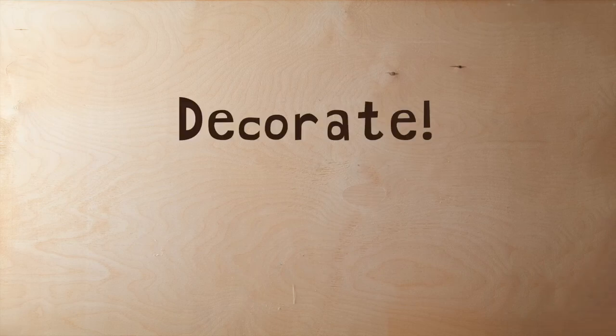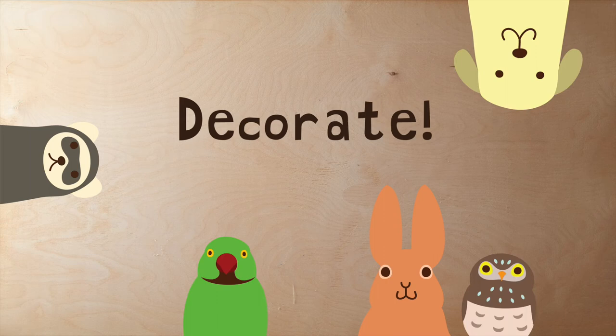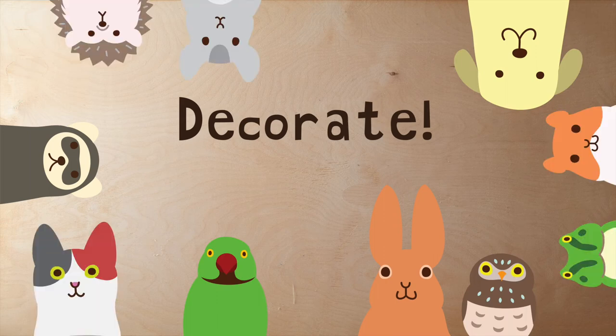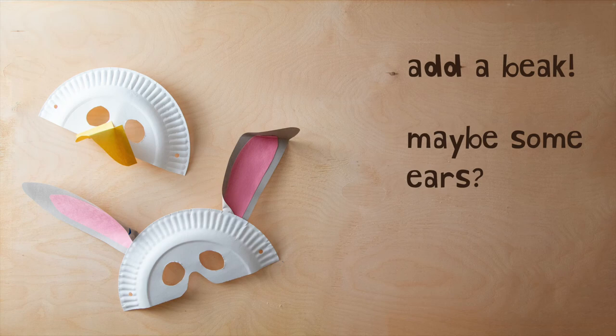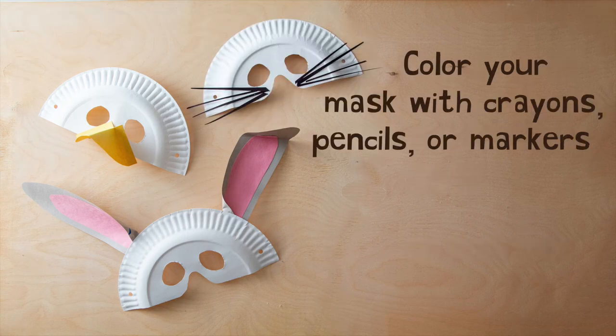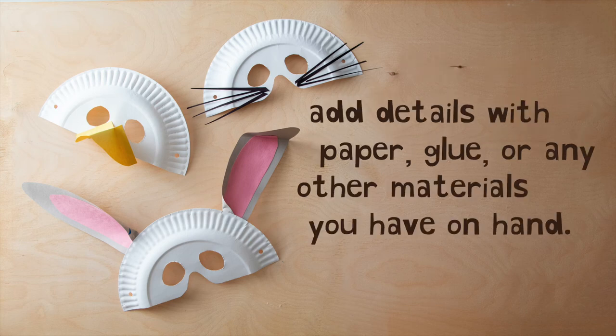Now it's time to decorate! What kind of animal or creature will your mask be? Color your mask with crayons, pencils, or markers, and add other details with paper, glue, or other materials you have on hand.